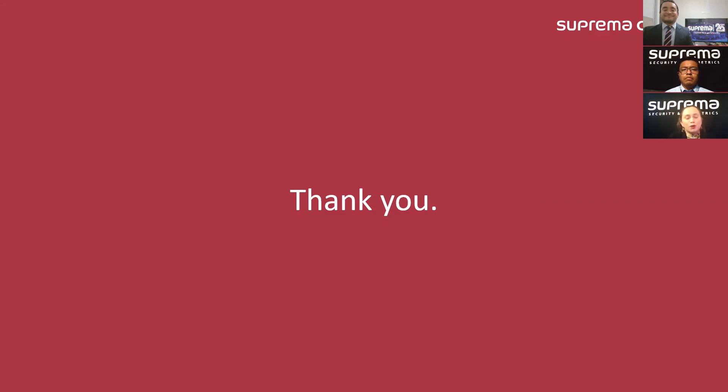Thanks again and see you another time. Bye-bye. See you.